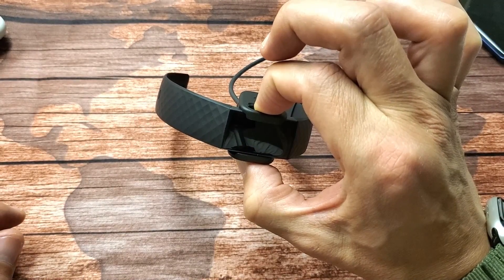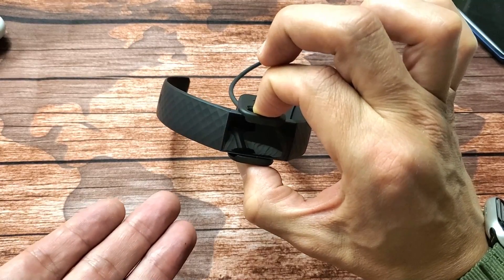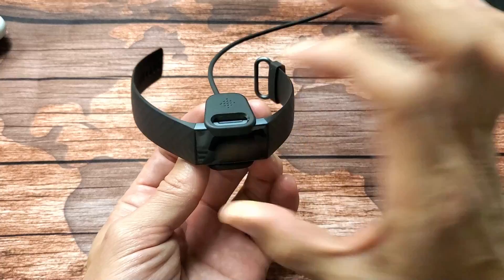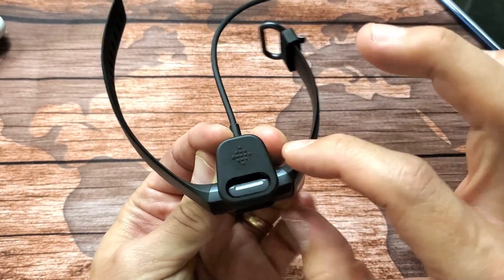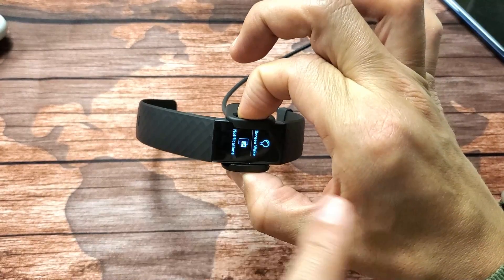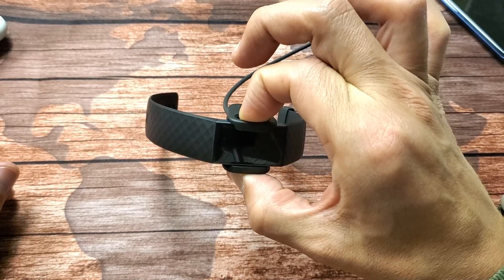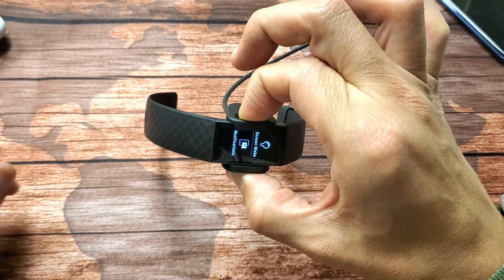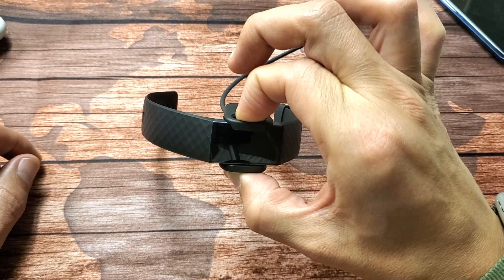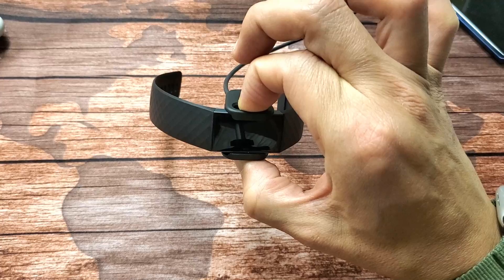If you have to wait more than about 15 seconds and it didn't work, that's okay — sometimes you have to do this five, six, or seven times. Let it vibrate and keep holding. If 15 seconds pass and you see no smiley face, go ahead and try the whole thing over again. Make sure the charger is in nice and snug and try again.